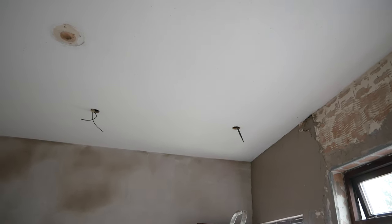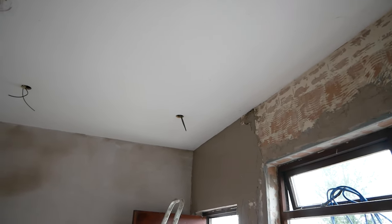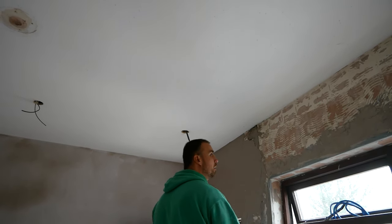This wall here had tile adhesive on it. It's all been removed, and we do have a video to show you how to easily remove it — like a hot knife through butter.